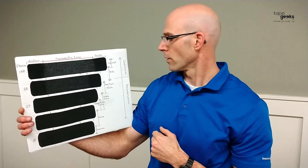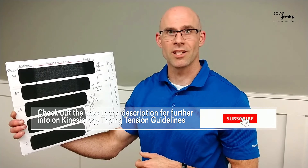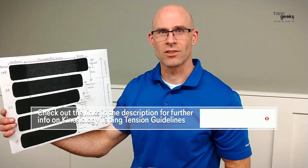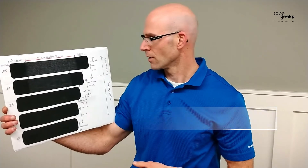Alright, so there you have it. If you have any questions, comments, or suggestions on what you'd like to see, please comment so we can address those later. This is my taping board, and here are the facts. Thank you.